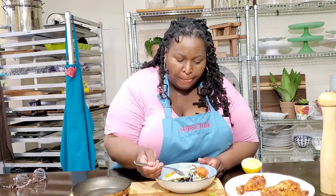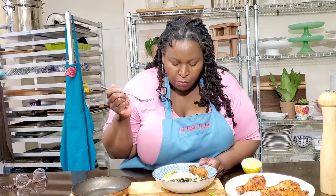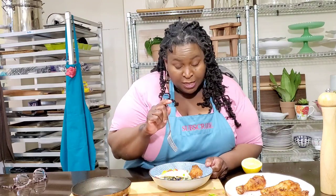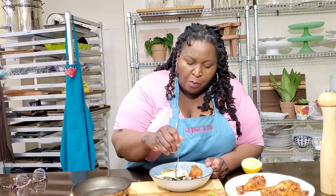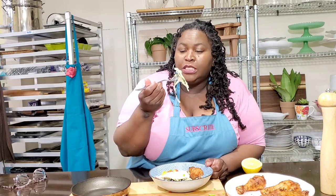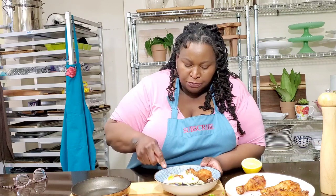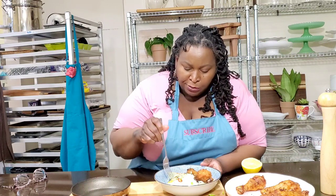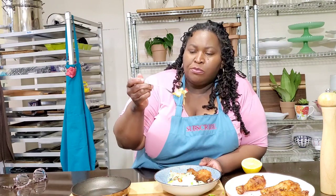Along with that duck fat hot slaw — mmm. Not spicy hot, but instead of coleslaw served chilled with mayonnaise, this is served hot, cooked in some duck fat, just a little salt and pepper. And the egg — protein. Mmm.